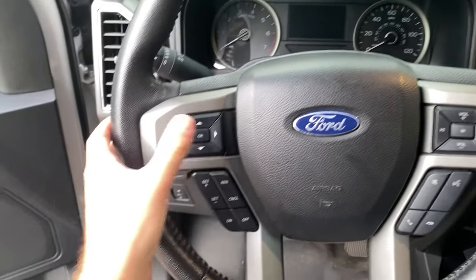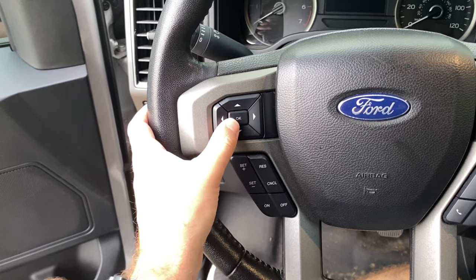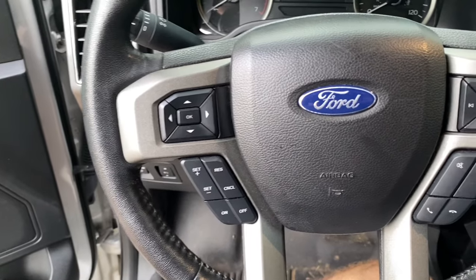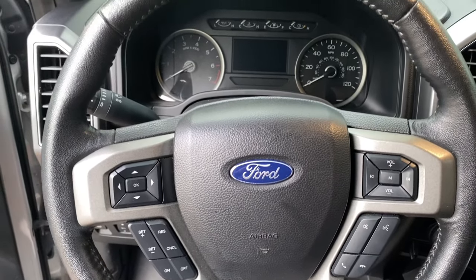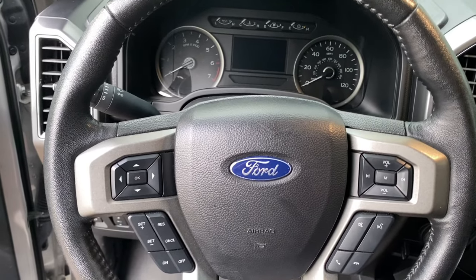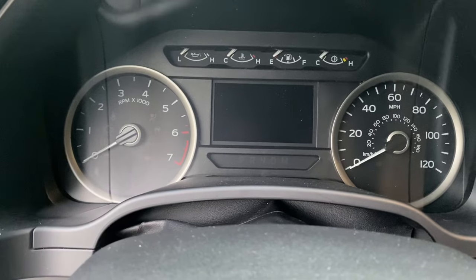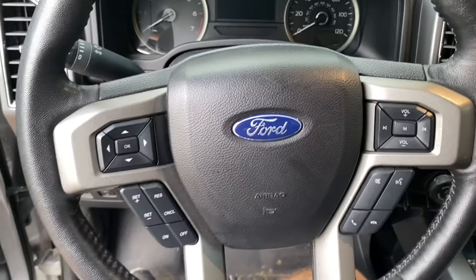What you're going to do is hold the OK button for five seconds. While you're holding that button, once you get to the fifth second, you're going to start the vehicle and continue to hold that button until you see engineering/test mode appear on your screen. I'm going to do that right now.